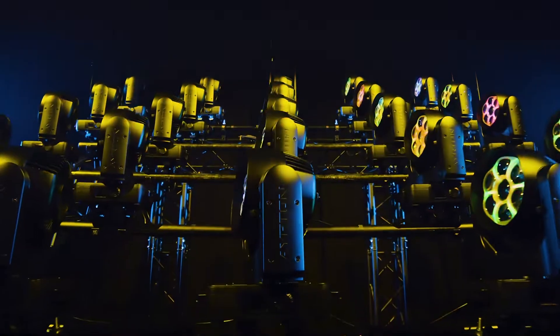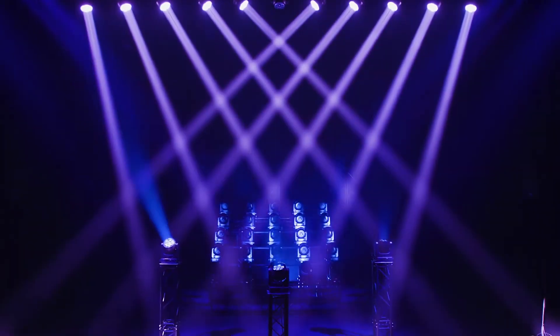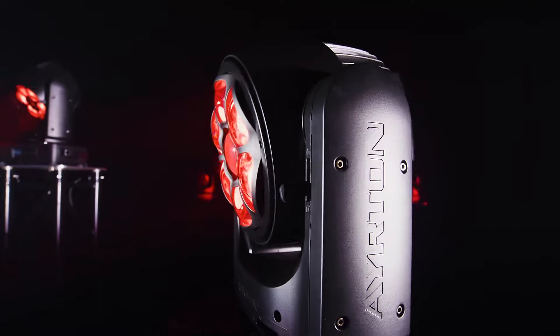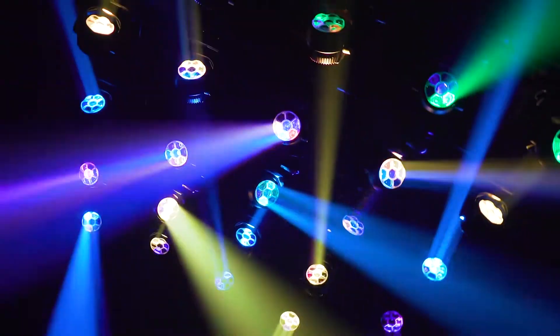Some luminaires have the power to transform the ordinary into the extraordinary. Ayrton's latest creation is a luminaire with so many advantages, able to transition from beam to wash light with the greatest of ease — a versatile fixture with amazing creative effects that makes you want to go even further, to dare to experiment, to explore. The combinations are endless.